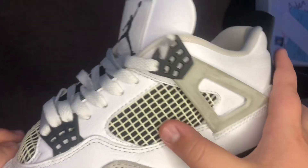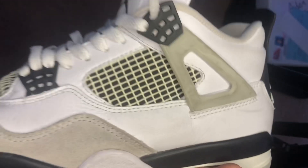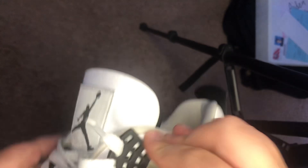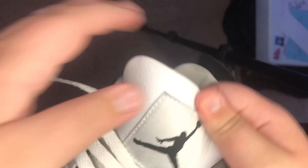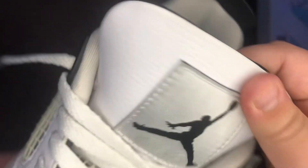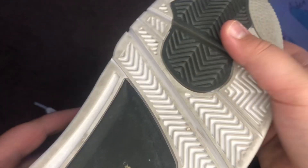The second thing is the netting — it's slanted, which it is. There's nine holes. Four fingers and you can see the shoelaces. And slanted, nine holes. The Jordan logo is popping out — yes, it is.